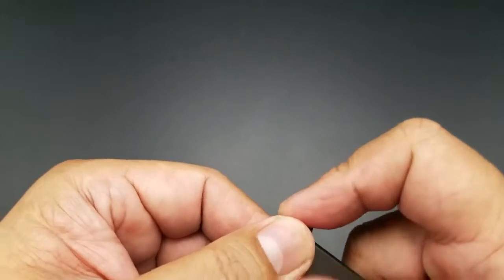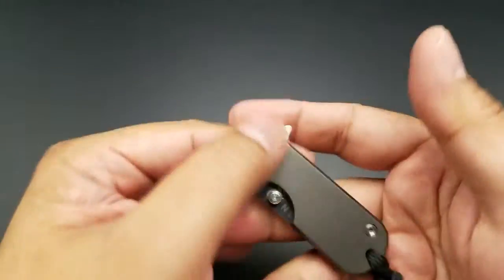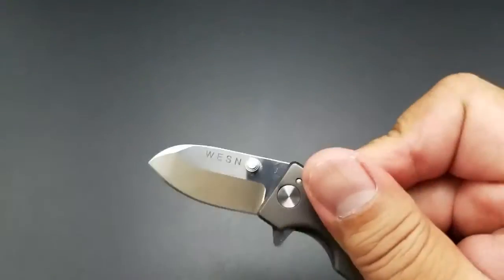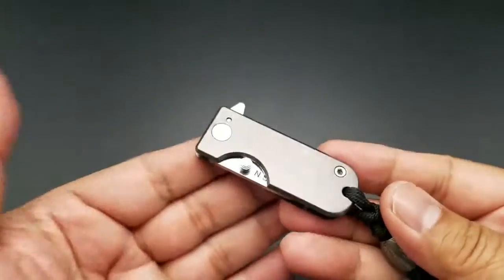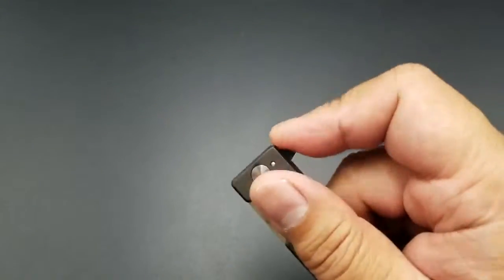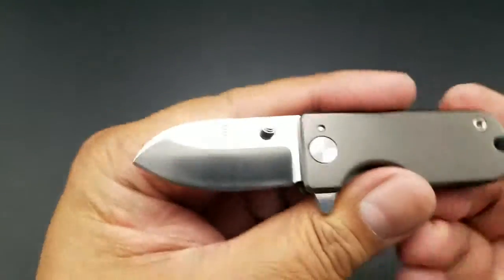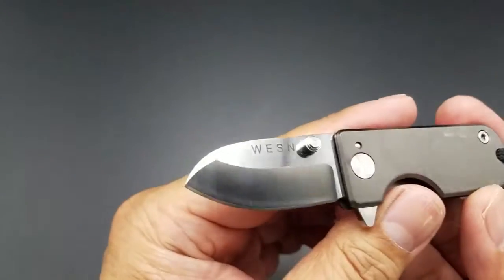I'm going to try right now to flip it — I was practicing. You kind of have to preload. And of course, I couldn't do it on camera. I can't do it now. It's not really easy to flip open. Preloading... there we go.